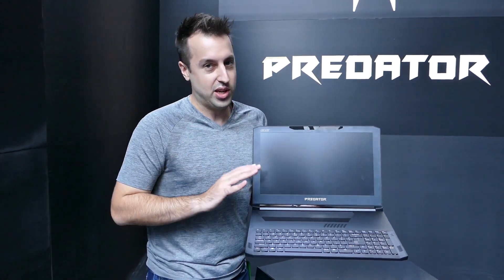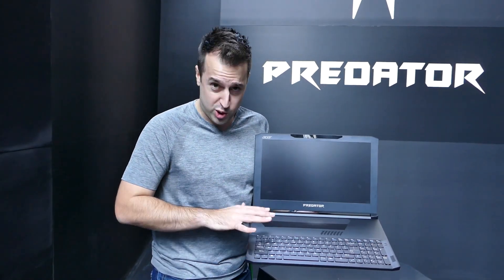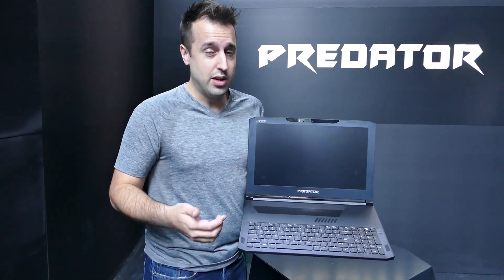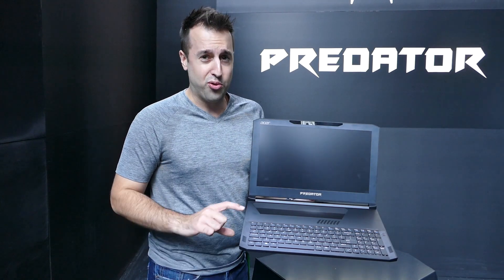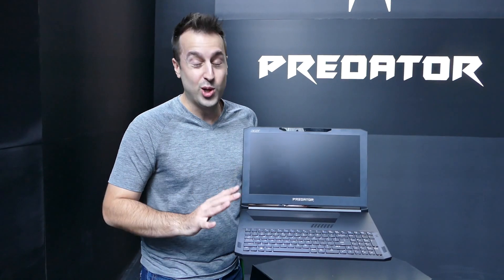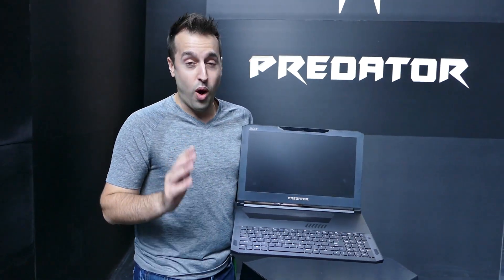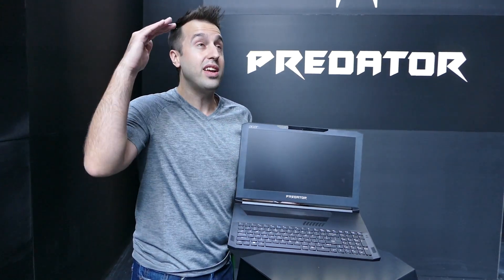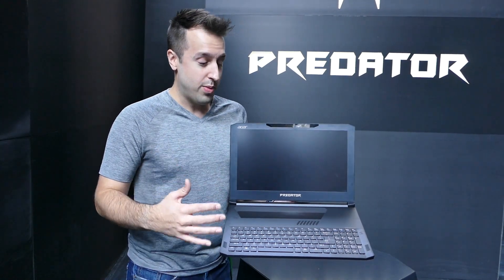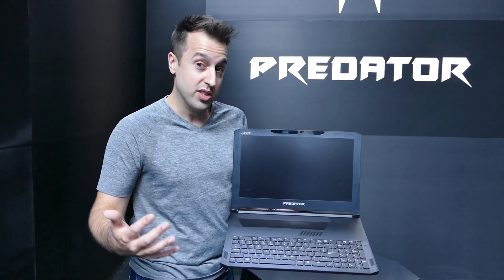Those heat pipes help as well, making this amazing compared to the competition. Our preliminary, conservative benchmark performance score is about 1700 in 3DMark, and even compared to 40mm notebooks, this is still beating them all. It's coming later this year — the price point for the highest-end version will be about $2,999.